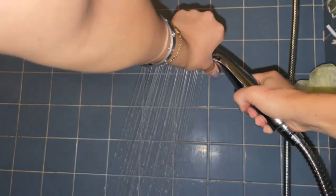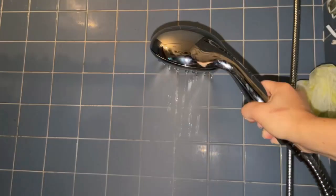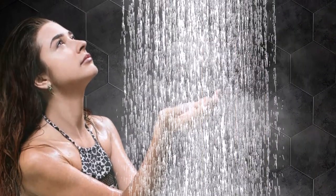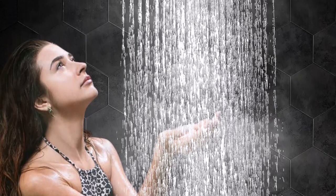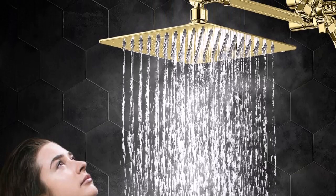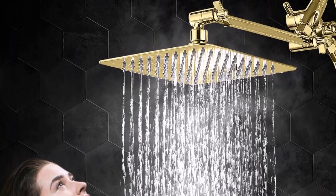Upgraded 3-way diverter valve made of solid brass — it can be used with a shower head or hand shower alone, or with both showers at the same time. The shower diverter has a large flow channel design with no water flow restrictions.